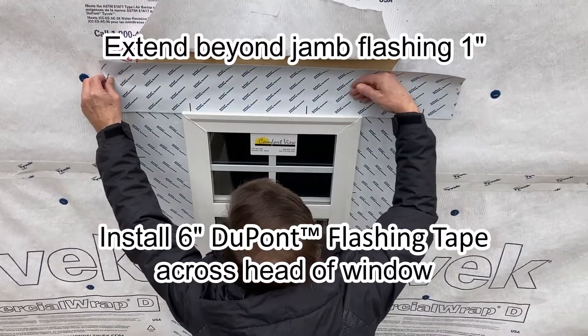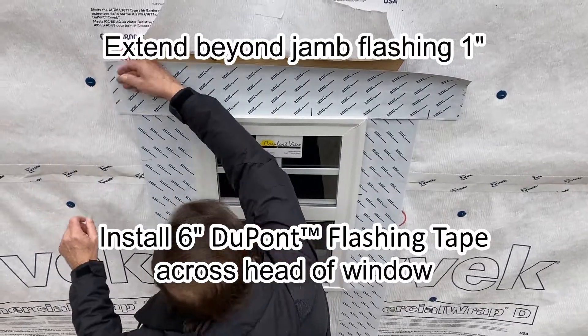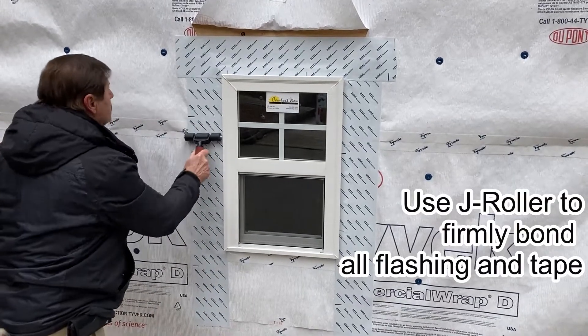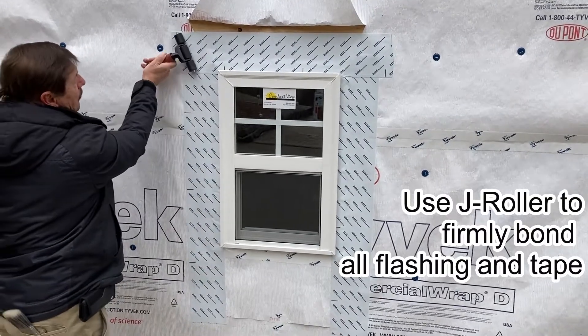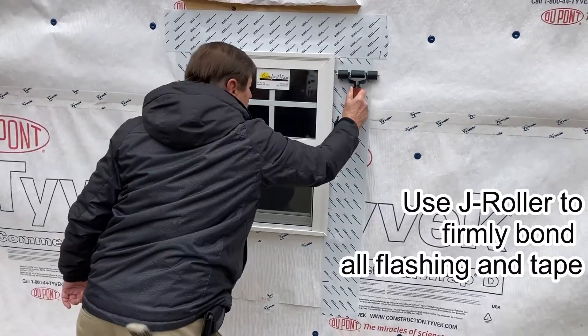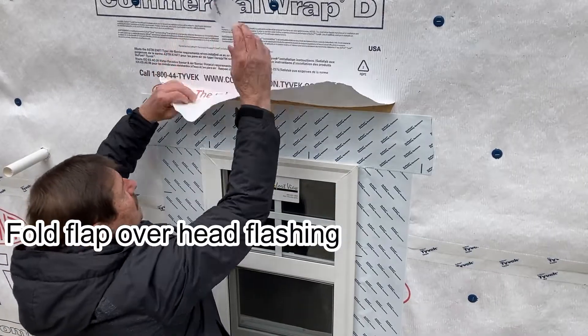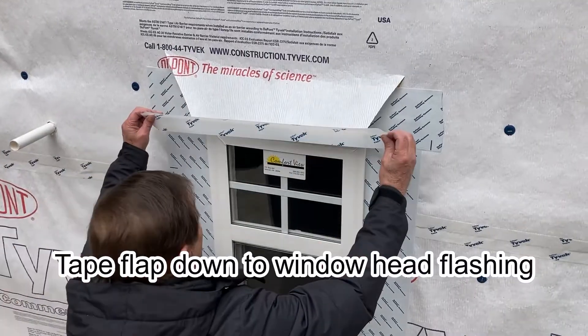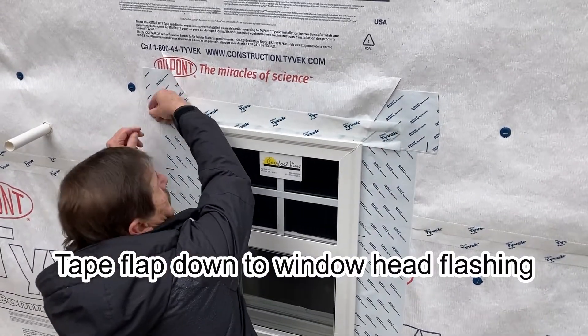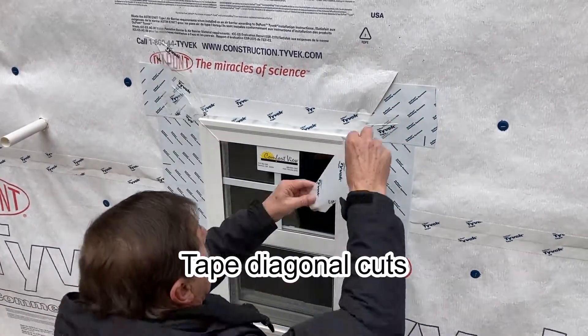Extend the head flashing and allow it to go beyond the jam flashing 1 inch. Use a J roller to firmly bond all flashing and tape. Fold the flap over the head flashing and continuously seal the head flap down over the head flashing using a piece of 3 inch Tyvek tape.